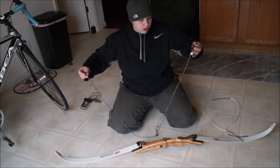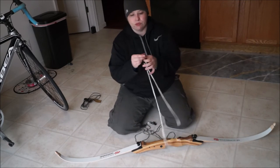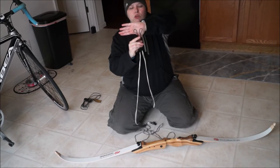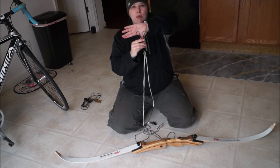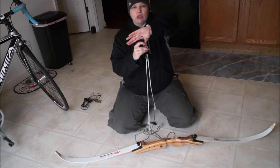I like this one a little better, so I'm going to show you how to use this one. First thing to note about your string: when you look at it, you have two loops — one loop is bigger than the other. The bigger loop goes on the top limb, the upper limb. The little loop goes on the lower limb.